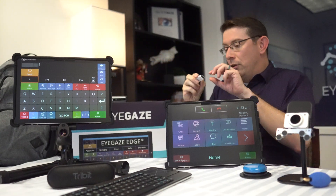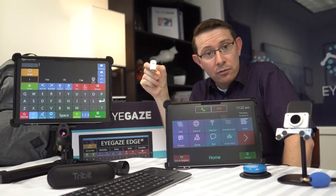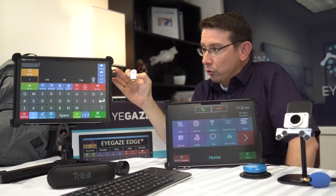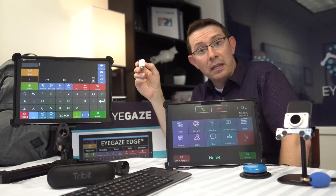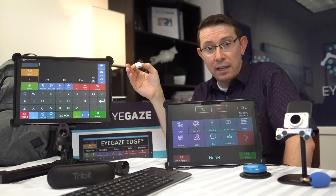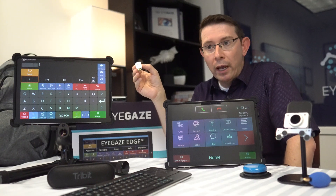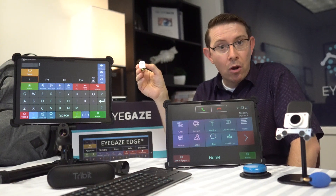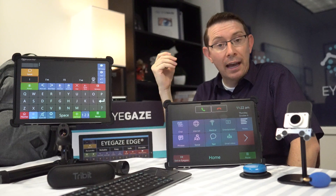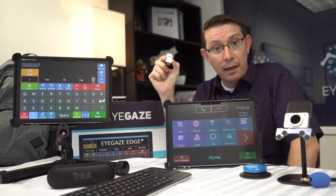This new product called the iGaze Connect comes with every iGaze Edge and allows the iGaze Edge user to control an external computer device. It could be a home PC desktop, your MacBook, a Linux system, or any other device that accepts cursor control like an iPad, a tablet, or iPhone — if you want to still access your phone and iPad apps, you can do that through the iGaze Connect.